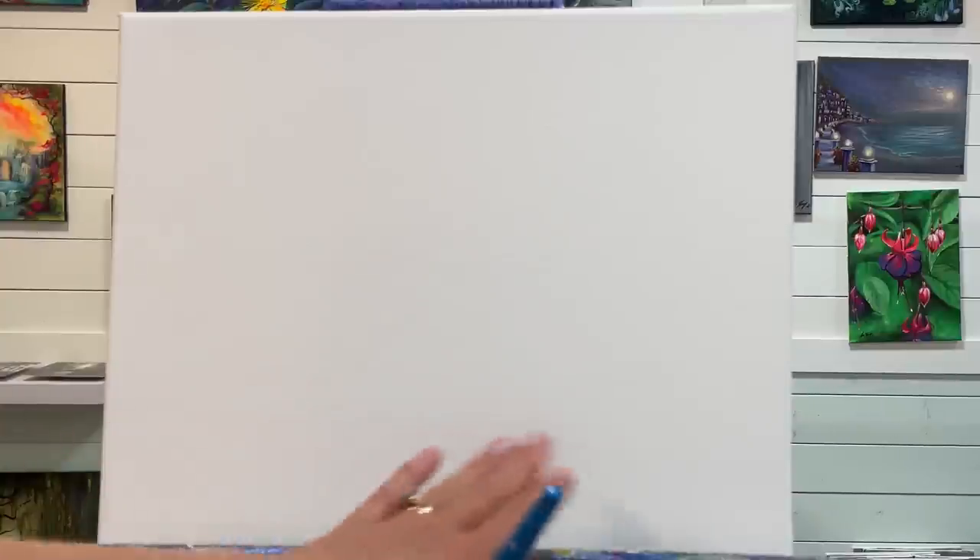Hi everybody, welcome back to my channel. If you're brand new here, my name is Joanie Young and I'm an acrylic artist and instructor. Today I'm excited to show you all how to paint this house with lots of green around, sunlight, and a cute little white picket fence in the foreground. This is an acrylic — a fun landscape for all levels, so you can all follow along with me step by step.